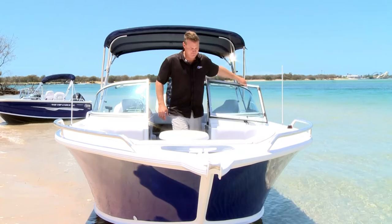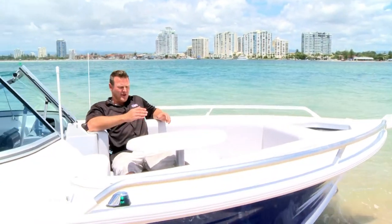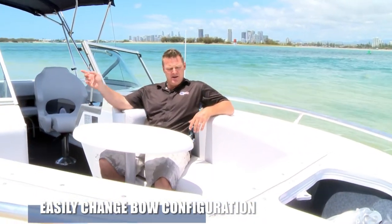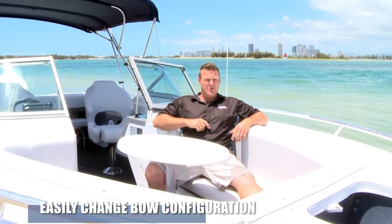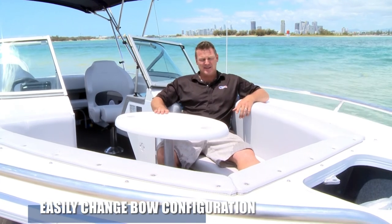Check this bow out — we've set it up here with a removable cockpit table. This table can be moved and set up in the stern as well, but this is the spot your kids all want to be. My kids froth over this little section — they chase each other to get the best spot. They're safe and sound with that big Millennium Blade hull and the big flared bow. The new blade hull by Quintrex gives it a real soft ride and diverts any waves, so you know they're going to be safe and dry up here.